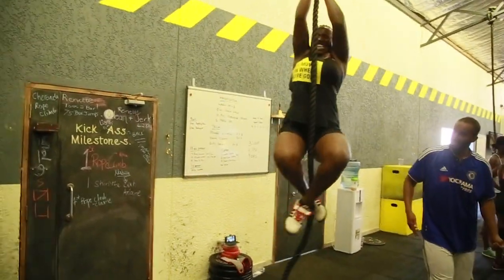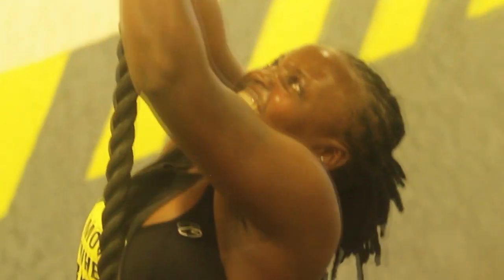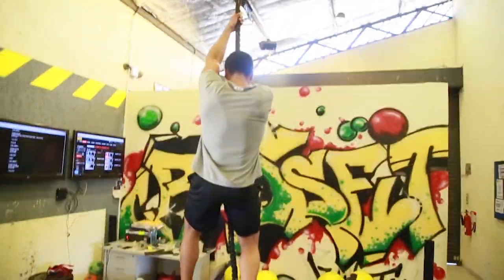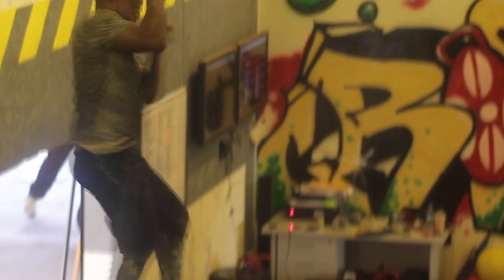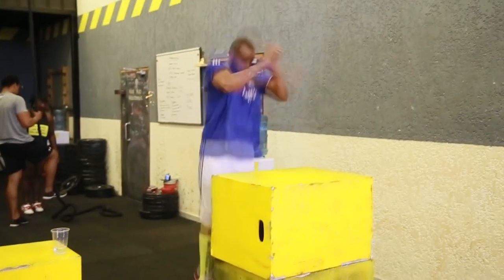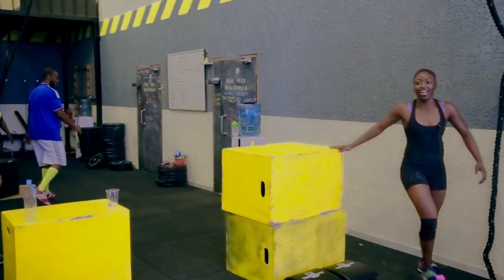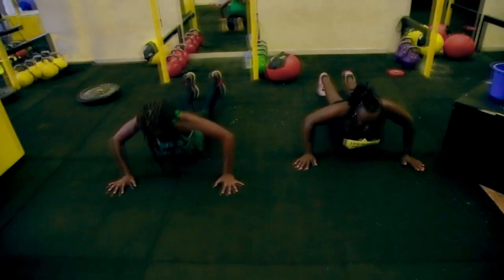Stop swinging like a monkey! Legless — why is it just the one leg, one gimpy leg? Seriously guys, use your arms. Drop that chest — clap up, clap up, good!